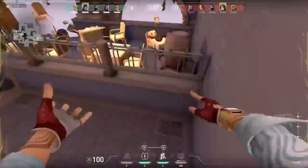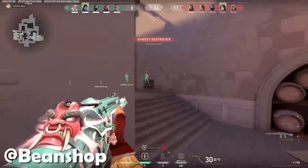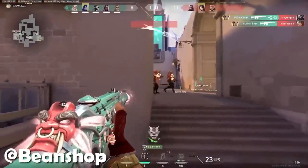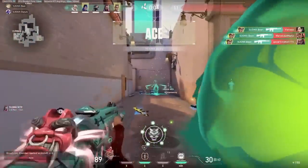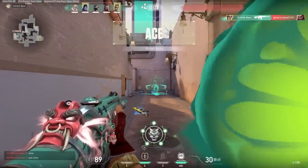Now look at this beautiful ace. A very risky play, but a very nice ace. Well played.